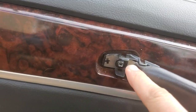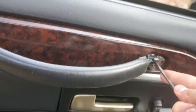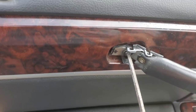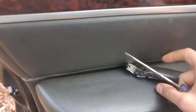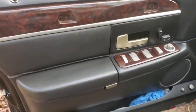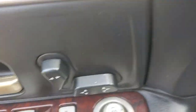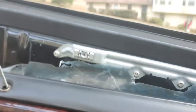These clips will always break off, so we're going to use a tool for that. All right, now it should just pop off — ready? One — and that's it, that came right off.